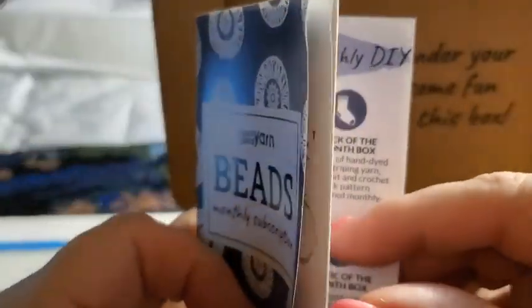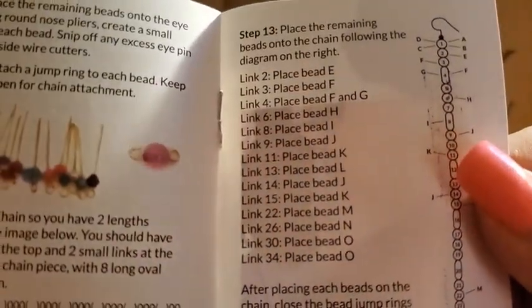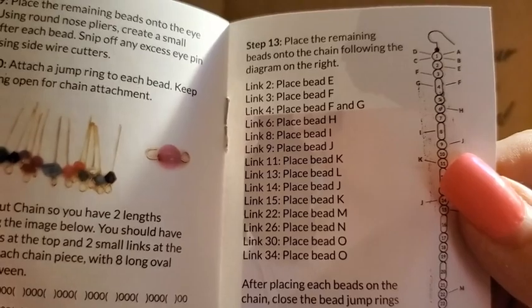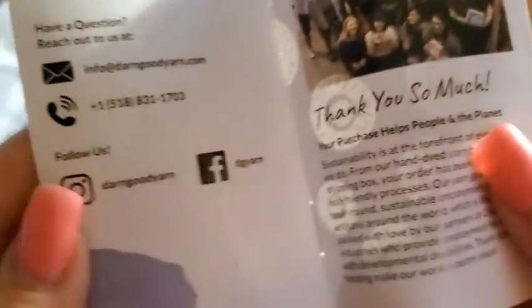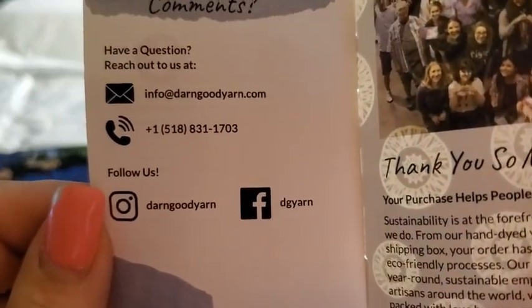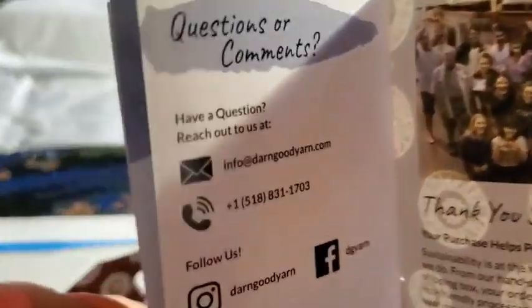It basically just tells you how to do it, which I already know how to make the earrings. It tells you how to link — place bead E and then three, place bead F — it tells you where to put it. I'll probably be looking at that, or maybe I'll make something of my own. And that's the crew to Darn Good Yarns — that's their website. You want to pause this if you have any questions. You can follow them on Instagram and Facebook, which I already do.